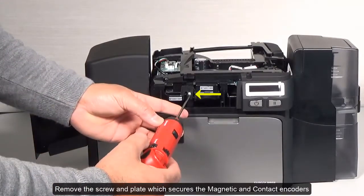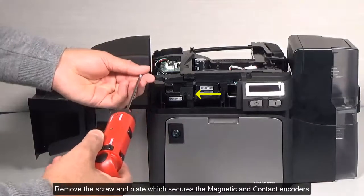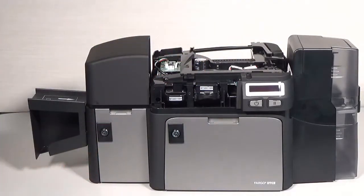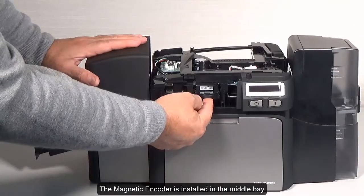Remove the screw and plate which secures the magnetic and contact encoders. The magnetic encoder is installed in the middle bay.